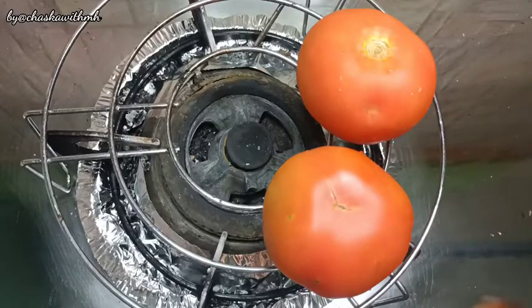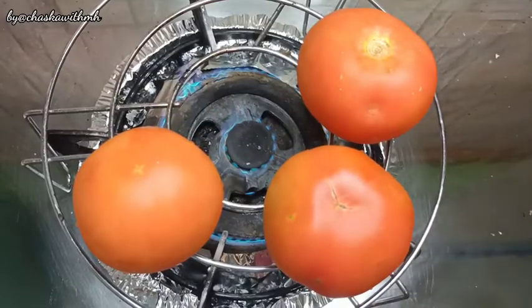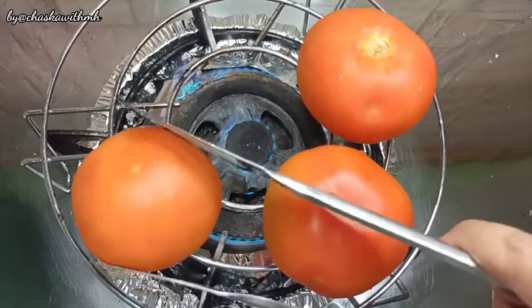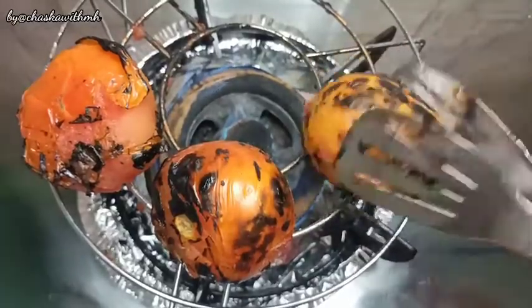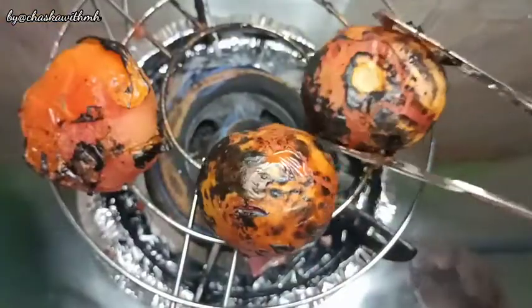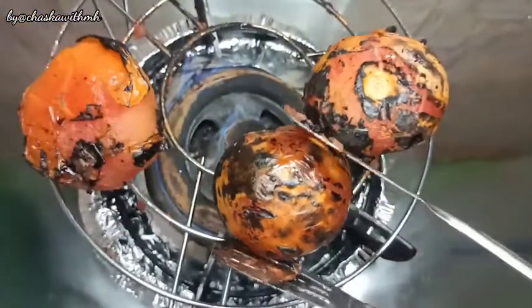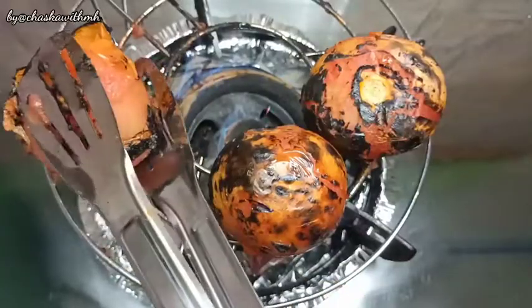Here I have taken 3 tomatoes. They are large size so it will take a little longer. If you have small size, they will roast faster. We will also roast them. You can see it is so soft that the peel is already coming off the side.